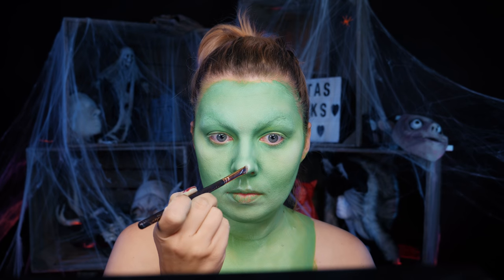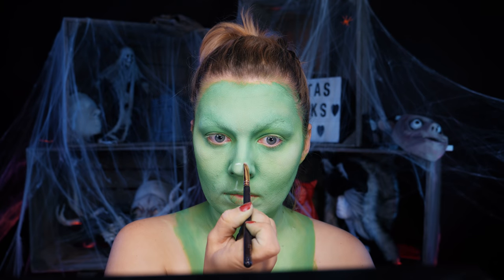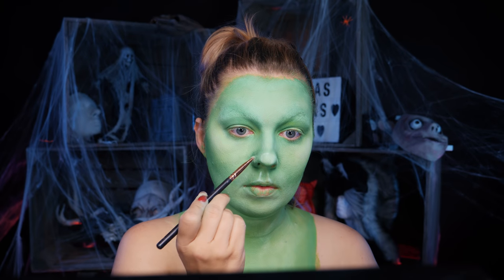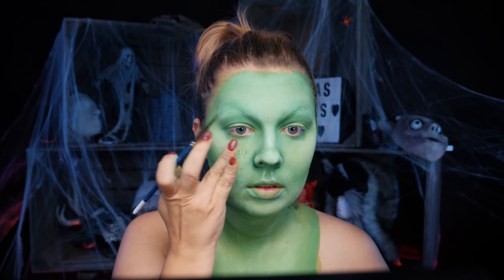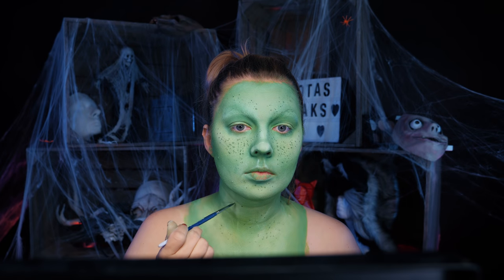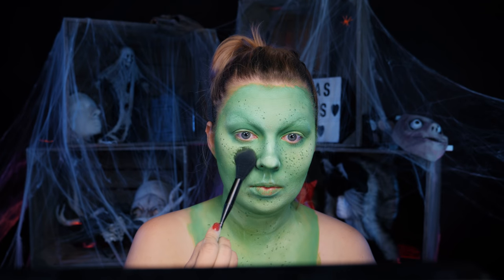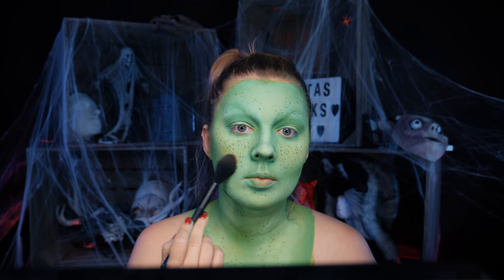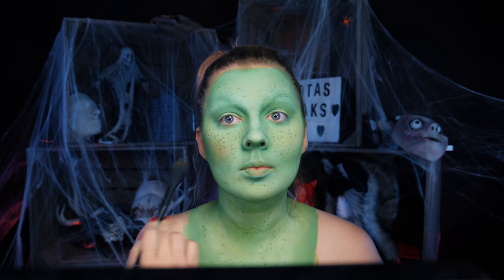Wróciłam jeszcze na chwileczkę do białej farby po to, żeby jeszcze mocniej podkreślić nos. Chciałam, żeby to okrągłe zakończenie nosa, ten kształt oryginalny z bajki, był jak najbardziej wyraźny. Teraz dodam trochę piegów – używam farby wodnej w nieco ciemniejszym odcieniu zieleni. Robię kilka kropeczek taką rozwodnioną farbą, a następnie poklepuję, żeby rozetrzeć. Znalazłam piękny, ciepły odcień zieleni w zapomnianej nieco palecie Avant Pop. Nakładam go na policzki, a następnie odrobinę różu, który wydaje się teraz bardziej pomarańczowy niż różowy przez połączenie z zielenią.